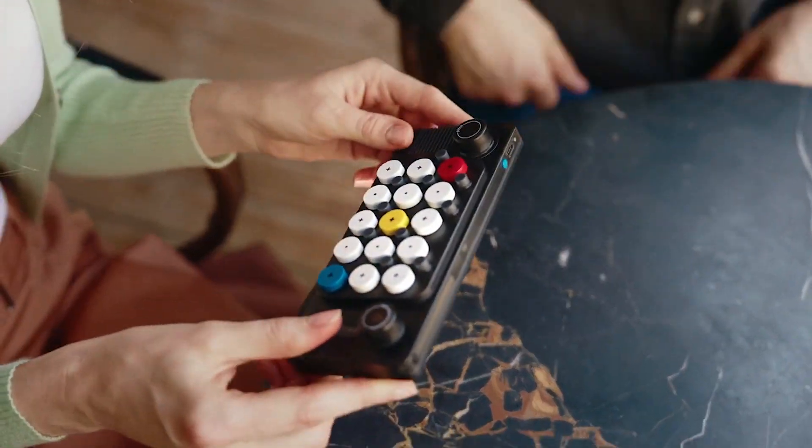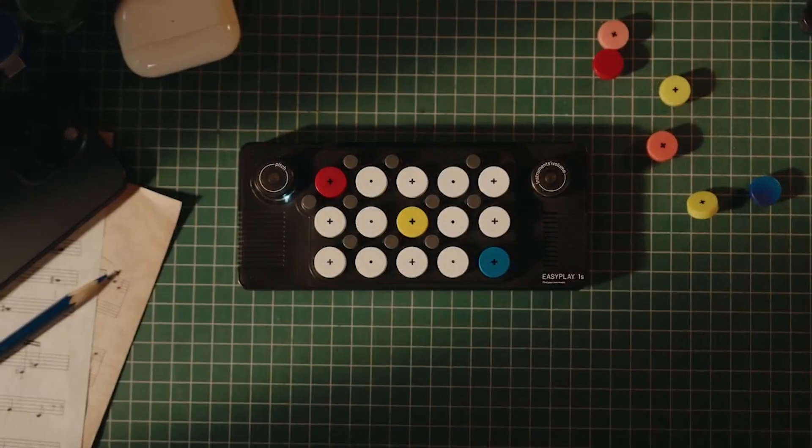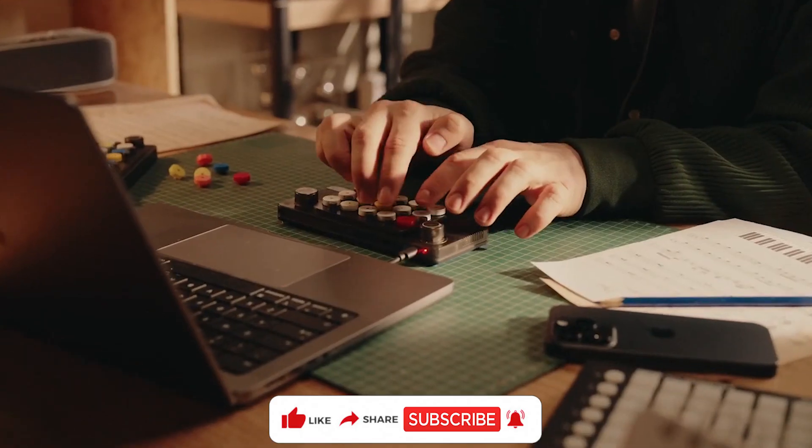And there you have it, the EasyPlay Ones, your pocket-sized passion for music. If you enjoyed this video, be sure to give it a thumbs up, subscribe to our channel, and hit that notification bell.